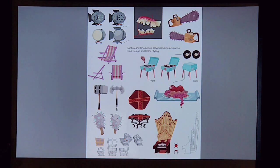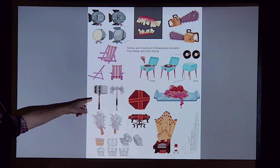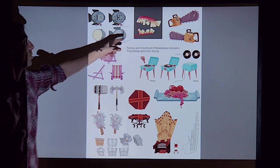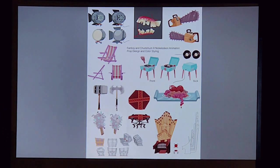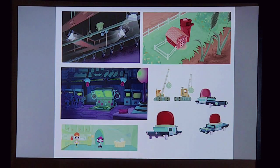This is from Nickelodeon's Fanboy and Chum Chum. I did a bunch of prop design for them. It was amazing — one day they'd say 'can you design a sweet axe and a giant hammer,' the next day 'we just need a lawn chair,' and then 'we need some super gross teeth, do something really gross,' and then a giant pipe organ. I love this.